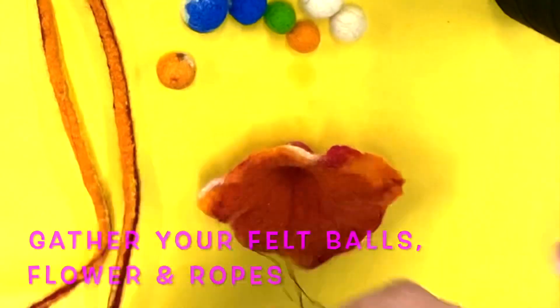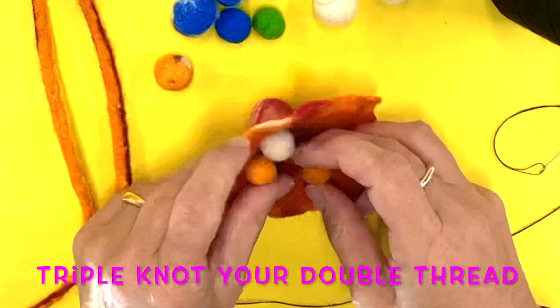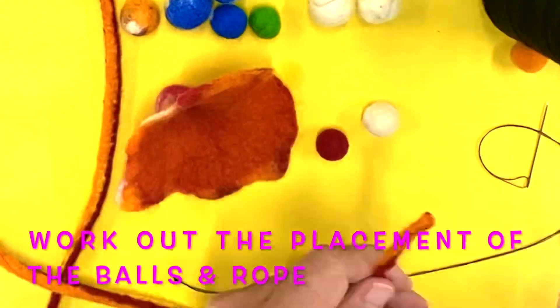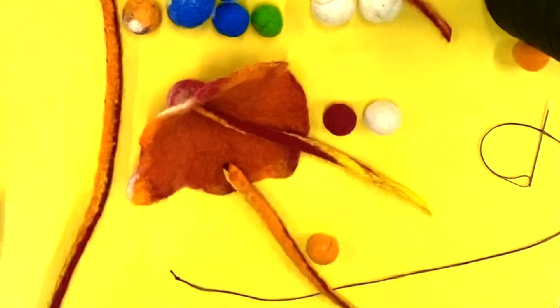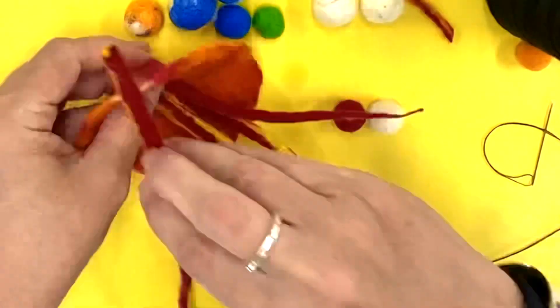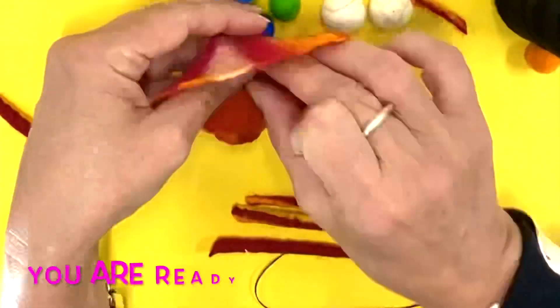Once dried, it is time to sew all the elements together. You will need to have prepared felt balls and ropes earlier, and consider the colors that you want to use before you start creating everything. You can see here I've looked at oranges and reds and even whites — I think those colors plus the yellow go together beautifully.